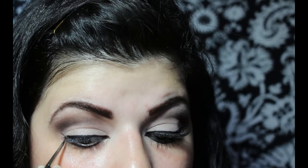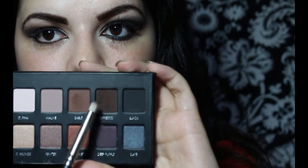Now I'm just going to connect the two lines going from the lower lash line to the upper lash line and I'm going to draw a wing. Now I'm going to take a pencil brush — this is the 219 by MAC — and I'm going to load it with Expresso again. This is going to go right underneath my lower lash line.